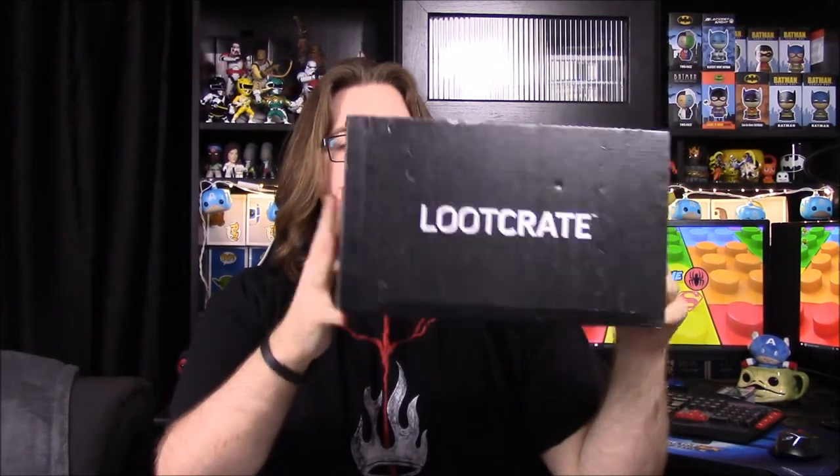What is up guys, Awesome Nerd Show here, and today we're unboxing the Loot Crate for this month. The theme for this month is Alter Ego, so there's a lot of superheroes and stuff related to that going on in here. Super excited to see what we get.